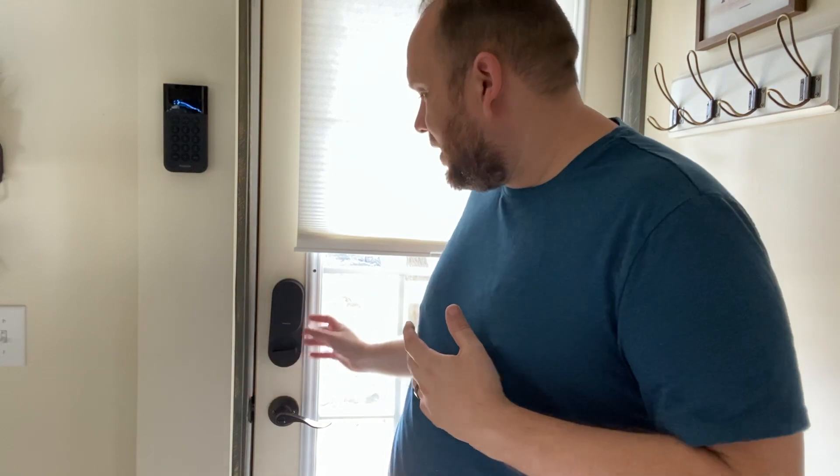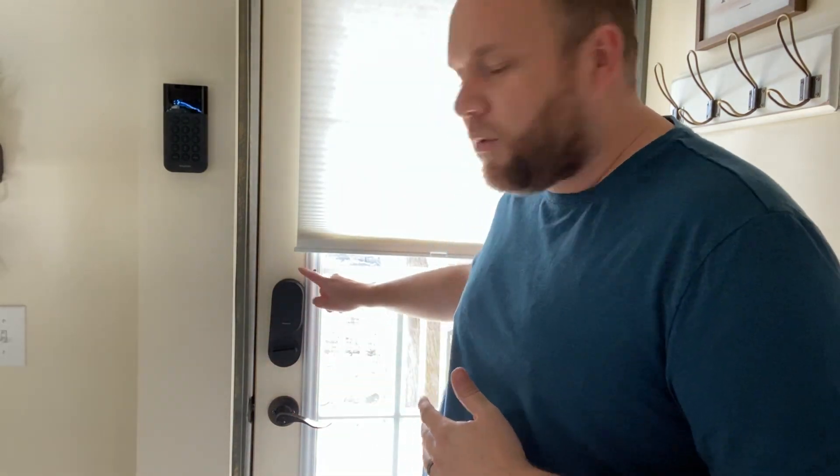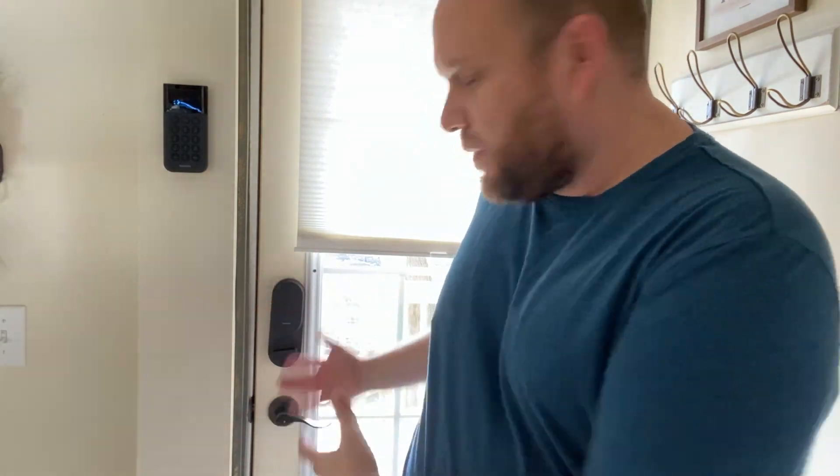SimpliSafe does offer an alarm system — they have cameras, the whole boatload of home security — and this smart lock is their newest product. I reached out to them and asked if I have to buy into the SimpliSafe alarm system, which comes with a monthly fee, or can I just get the smart lock. They said I can get just the smart lock, and that's what I did. The August Smart Lock also didn't require any monthly subscription, which was appealing. But the reason I went with SimpliSafe instead was: one, the price point was a little bit cheaper; and also, I like the way this one looked. It's low profile, small, and narrow compared to the August Smart Lock, which is kind of thick and sticks out quite a bit more. It also matches pretty well with my door — I've got a white door with dark handles, and they offered this lock in a dark color, so it looks really good matching on both sides.